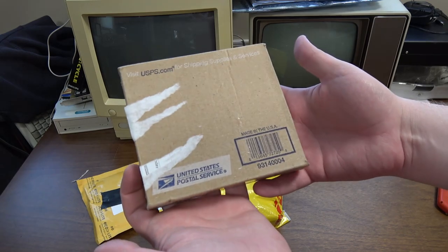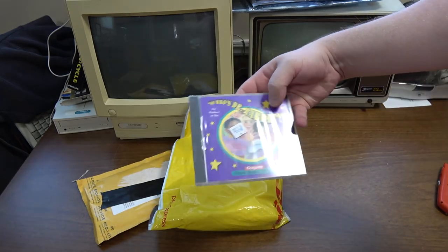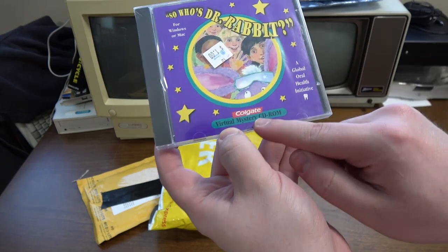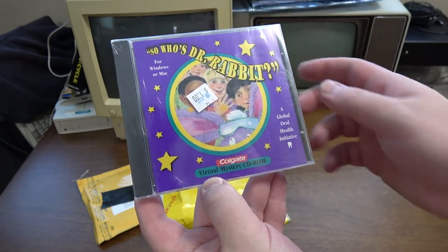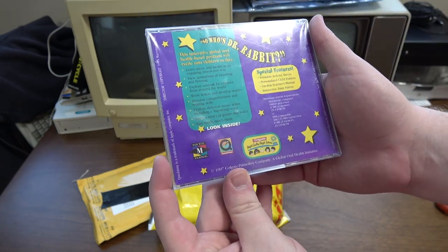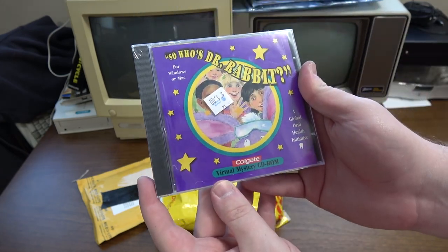Next up I've got some small packages. First one here is from Russ W. Oh hey — a Colgate virtual mystery CD-ROM, a global oral health initiative. Well, that is purely bizarre. Thank you very much.